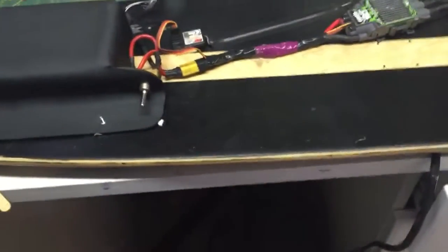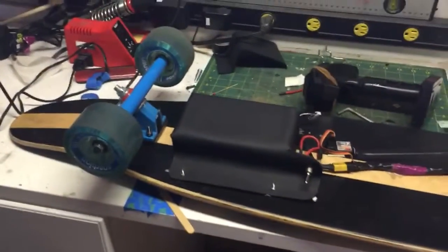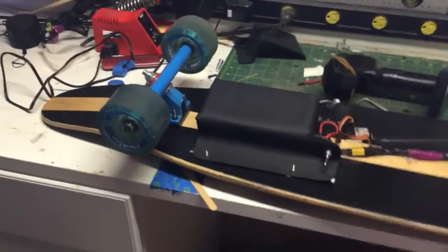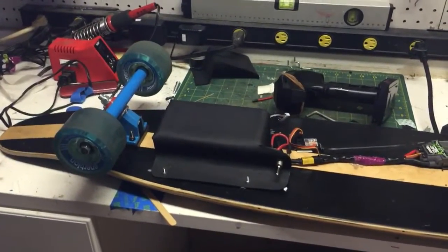I may eventually put some LEDs on this, but as it is, it pulls my 180 pounds plenty fast. I've only ever had it up to about 75% speed and that's more than I want — and it makes the dog happy too, he likes running next to it. So that's my skateboard.